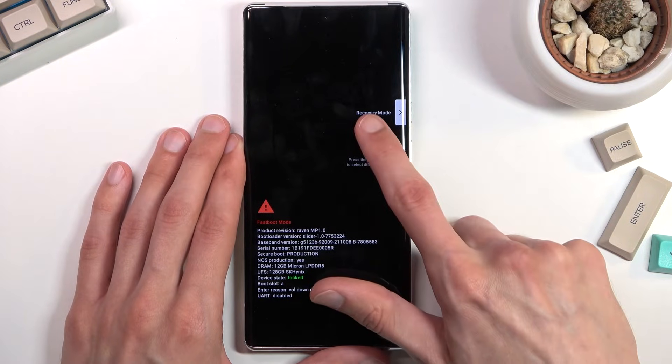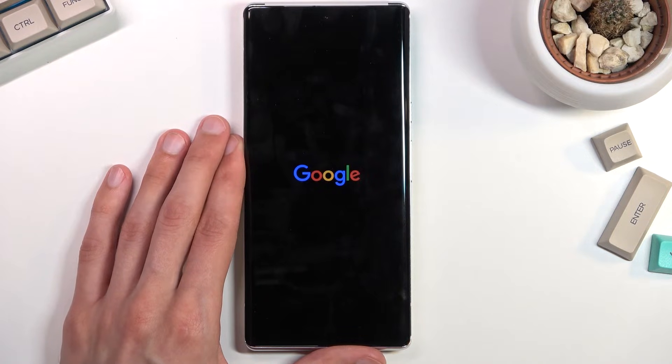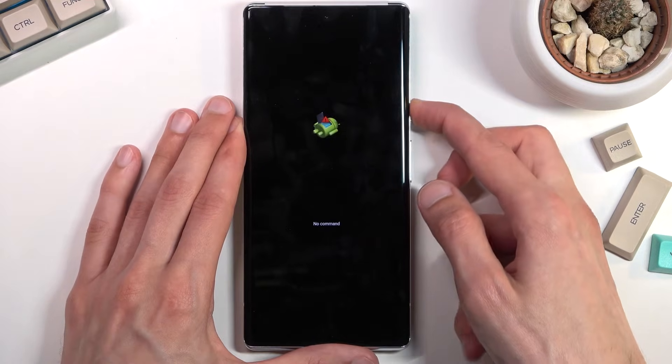From here, using the volume keys, scroll down until you have recovery mode visible, then press the power key to confirm. Next you should see the Android with no command screen.